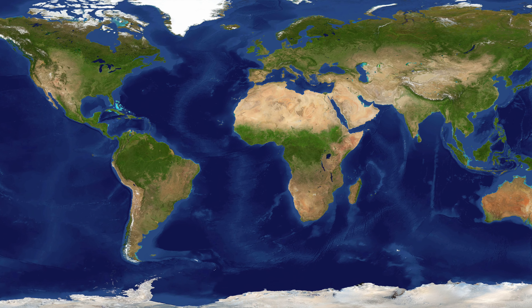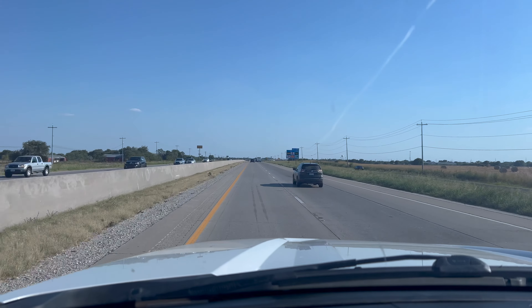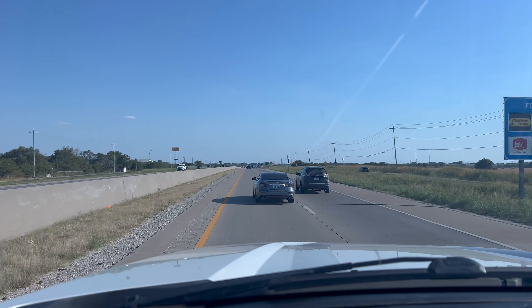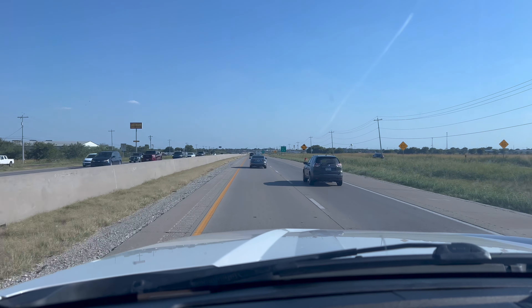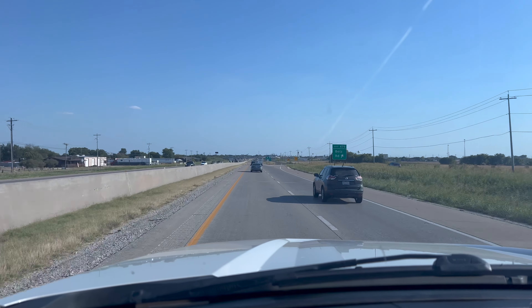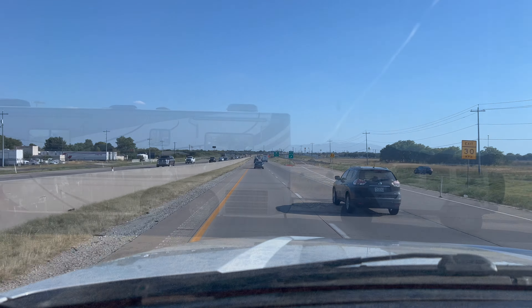We interrupt our normally scheduled broadcast to bring you this special announcement. We got a call — not from Matt's Offroad Recovery — but it's 105 degrees, the weather is clear, there's not a cloud in the sky. It's very hot. But no, really, I did get a call, and as soon as this call came in I hopped in the truck and we hit the road.